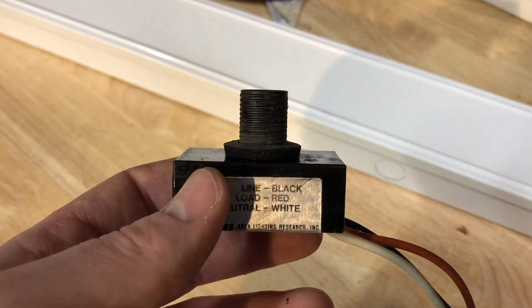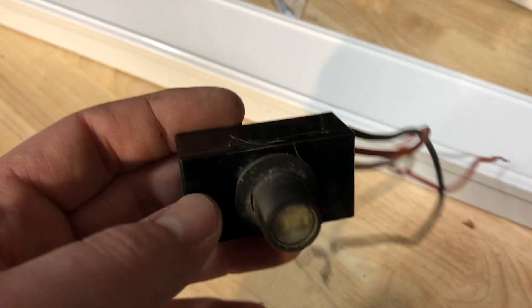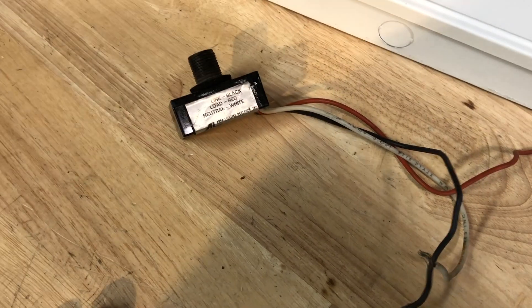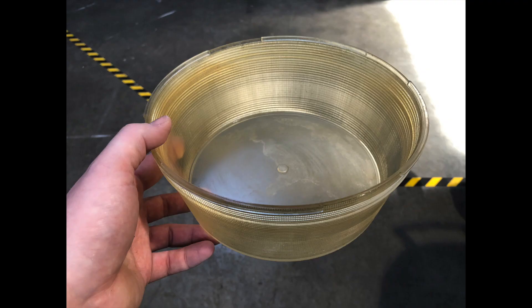I'll have to get a new photo cell, and I do believe I actually have one — it came with a rude lighting wall pack that I picked up recently. It's a brand new one of this style, and that'll get put back in here. Here's the before and after cleaning up the refractor — wow, what a difference.